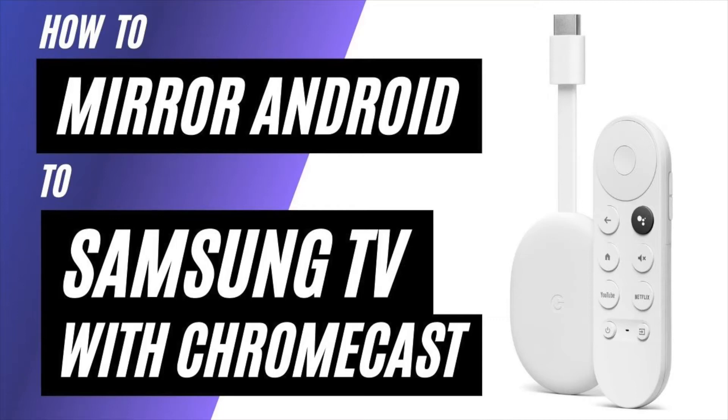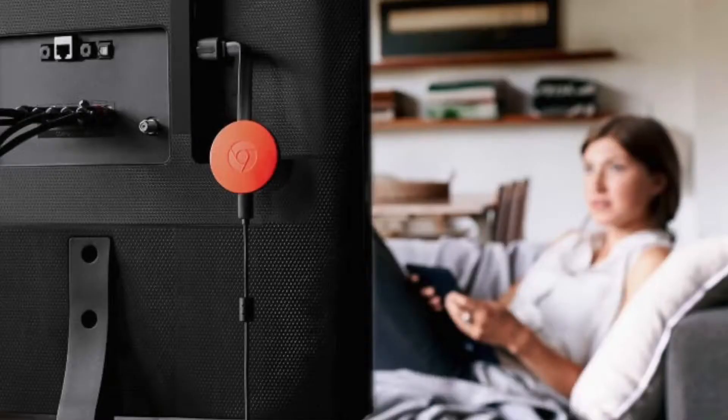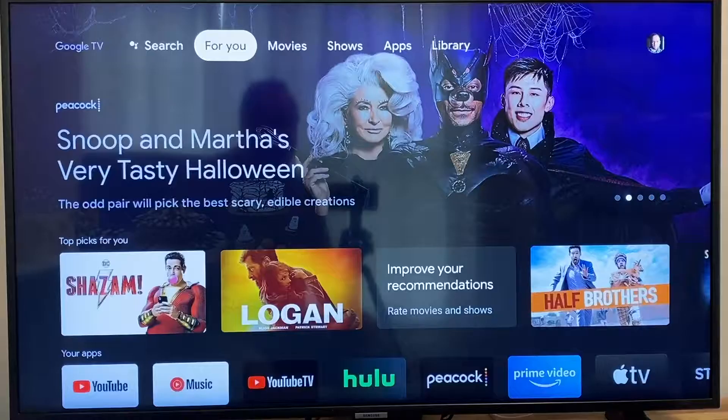In today's tech video, I'm going to show you how to mirror your Android phone to a Samsung TV using a Chromecast. So after you have your Google Chromecast all set up, make sure that your phone and your Chromecast are on the same Wi-Fi network and follow these steps here.